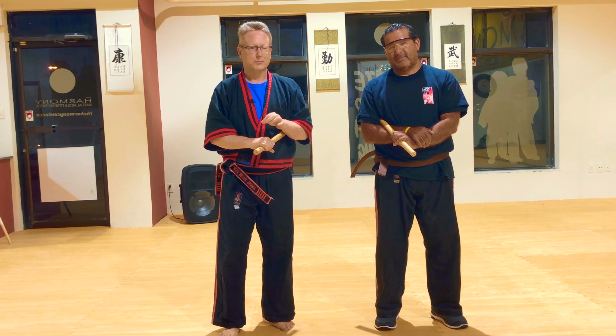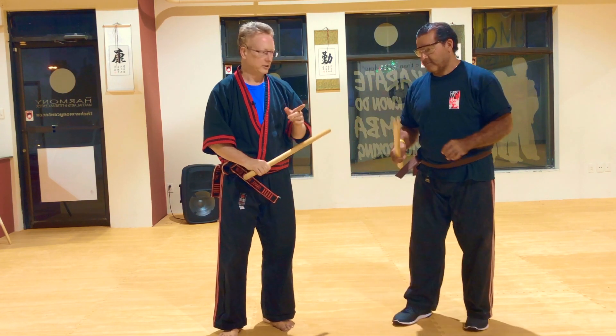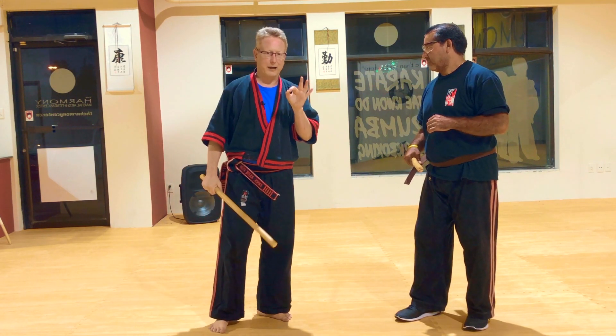The fourth reason to use the check hand is to grab the cane. Yes, grabbing the cane — this is the biggie. But before you practice grabbing the cane, you should be practicing your check hand on block, check, counter. He's going to give you a seven, so you go block, check, and then counter. This is the precursor to grabbing the cane.